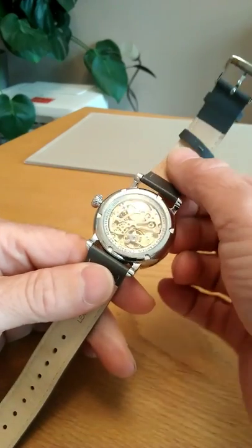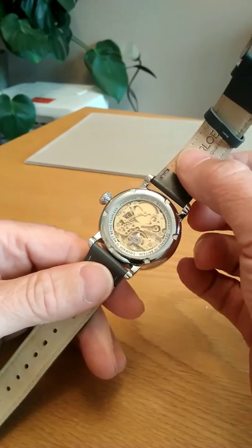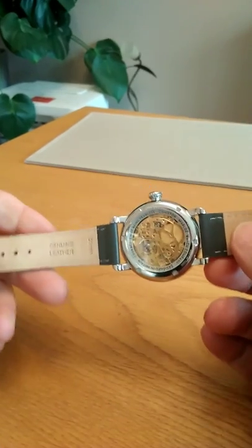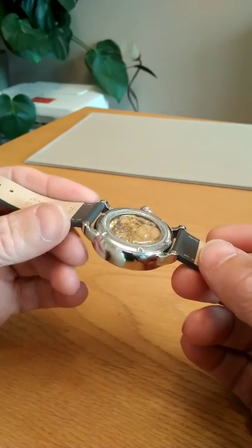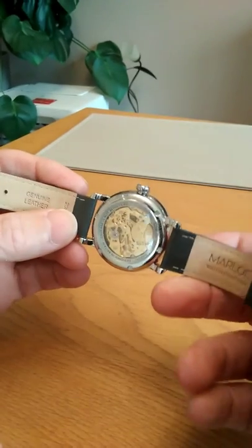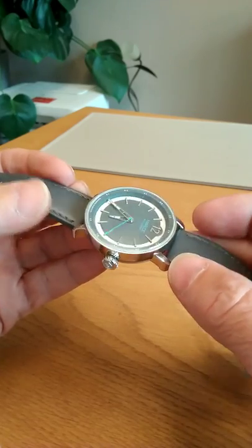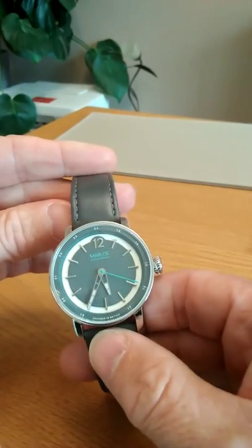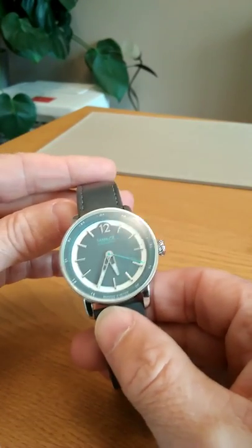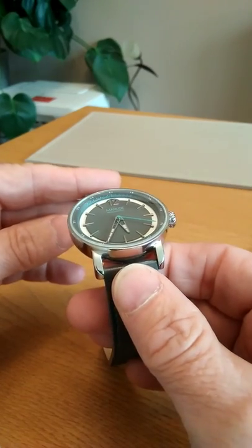It's the Marlowe Watch Company from Great Britain, designed in Great Britain — this model is actually made in Japan. Beautifully made, absolutely flawless. The open case back really shows the movement beautifully. The beautifully angled lugs mean it sits very nicely on the wrist and actually doesn't feel like a 40 millimeter watch.